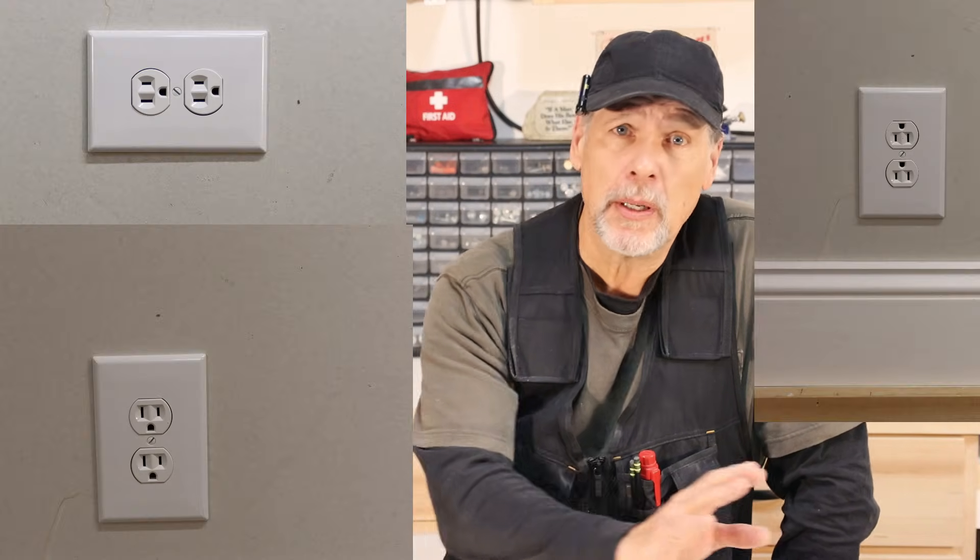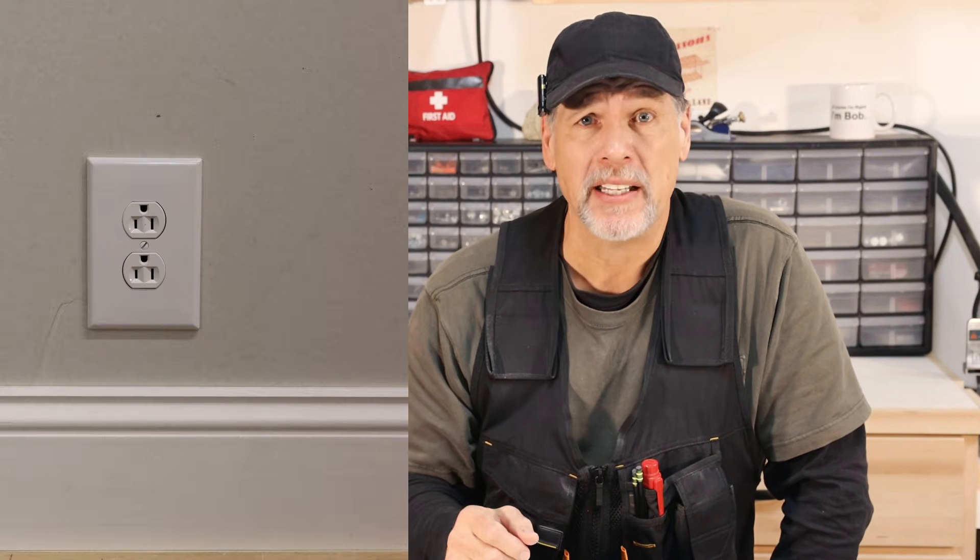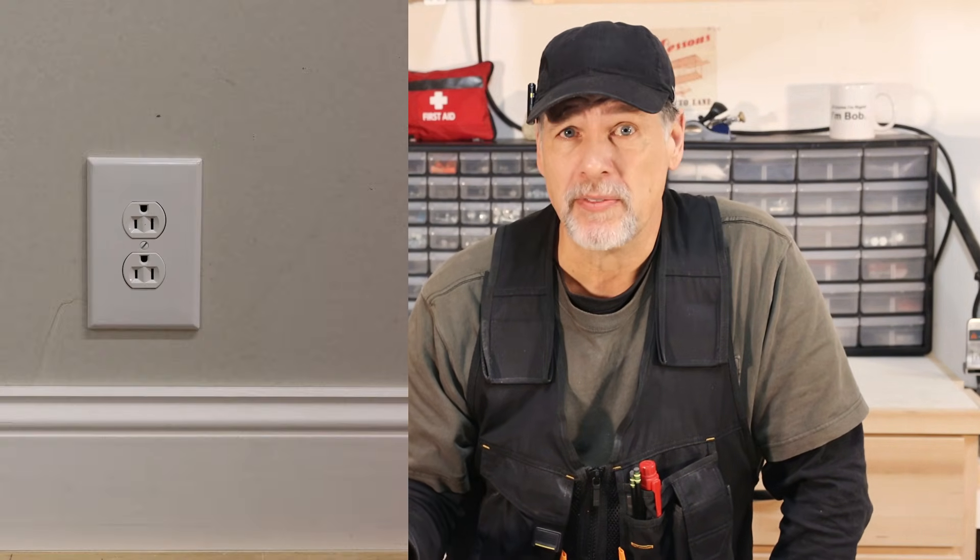The NEC, or the National Electric Code, does not explicitly state which way is correct, so it leaves it up to the individual to interpret. However, many seasoned electricians swear by the ground-up method, citing its advantages in terms of safety and maintenance. Those who've installed receptacles with the ground facing up report fewer electrical faults and failures, while those who've installed them ground down report a reduced risk of electrical shock. So both methods have their advantages, but which one is the correct installation?